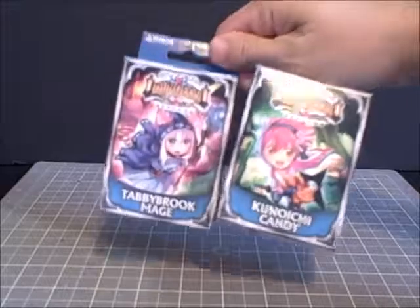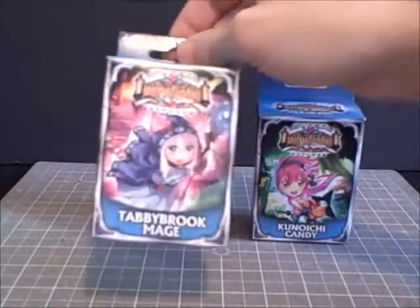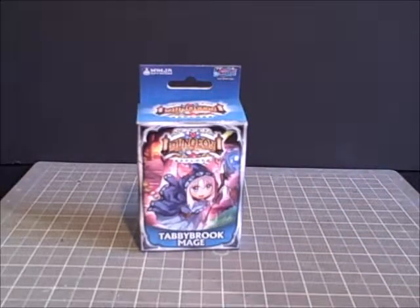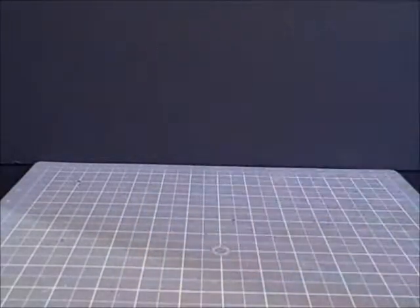Anyway, I got two miniatures of the Super Dungeon Explorer series — Konichi Candy and Tabby Brook Mage. I'm gonna put Konichi Candy to the side because we're just gonna be doing that on a separate video. We're gonna take a look at the Tabby Brook Mage right now.